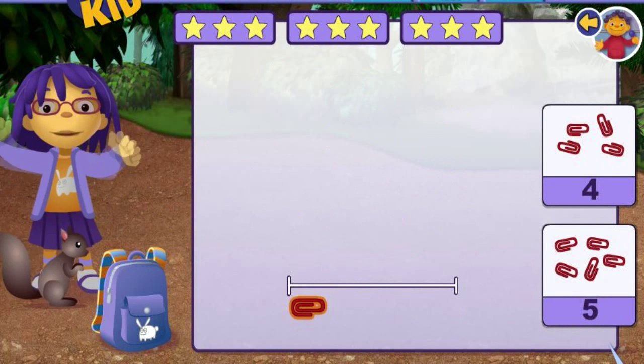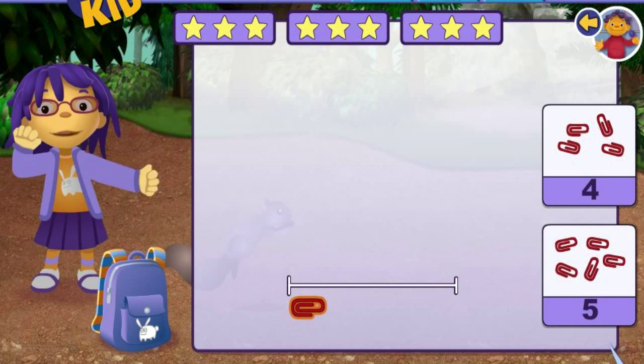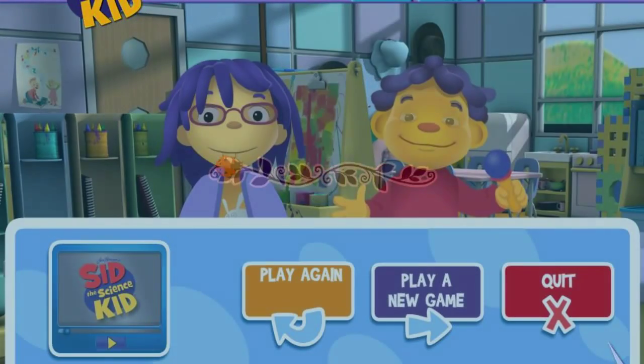Wow, we collected a lot of rocks. They're going to make the most beautiful collection. That was fun! Click on the button to play again.